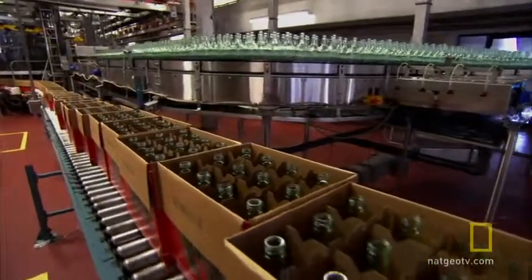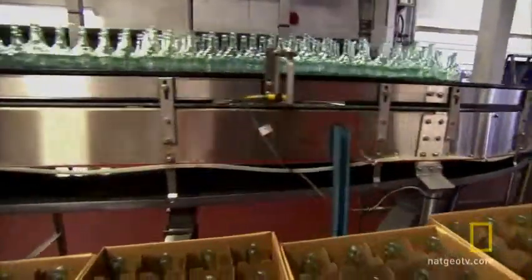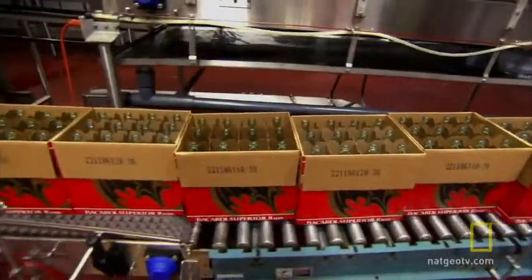The process of getting the rum into the bottle begins with 120,000 bottles rolling on the line every eight hours.